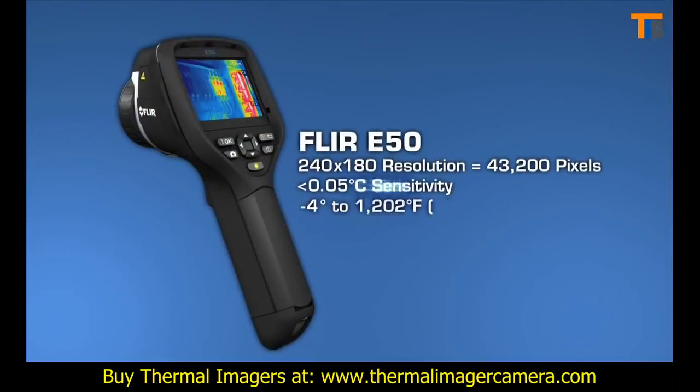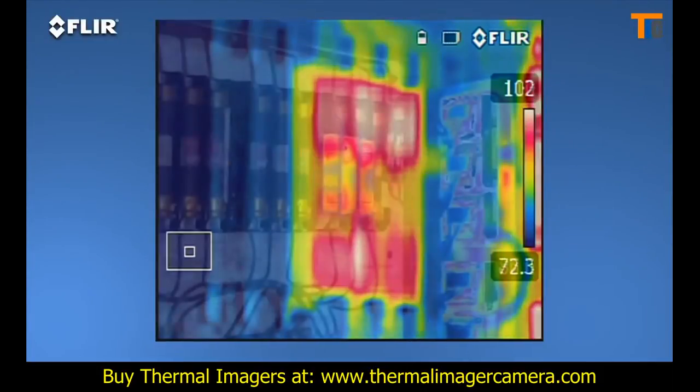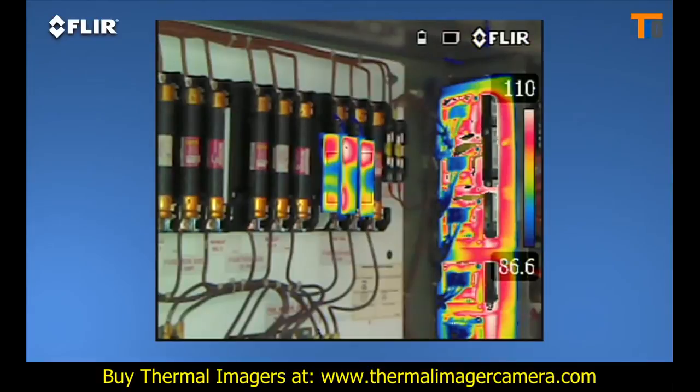More pixel resolution means more detailed thermal images and greater accuracy when you're scanning targets farther away. The E-50 also features digital zoom that gets you up to four times closer, plus thermal fusion so you can isolate and blend just the hot or cold areas in the scene.